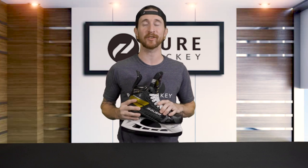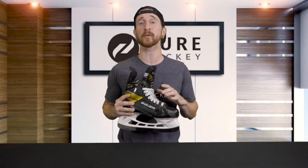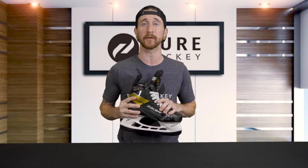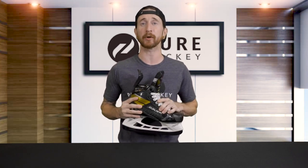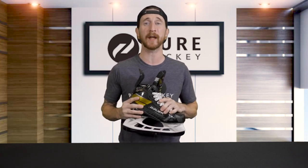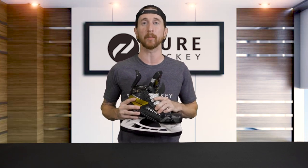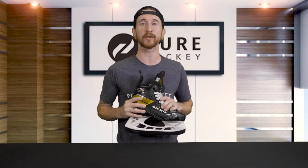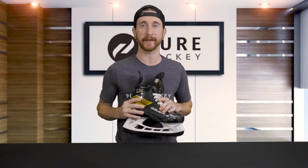The best part about this change is that now you can choose your skates based on the performance benefits you're looking for, rather than which of the two lines fits your feet best. This is particularly great for players who've been riding around on Vapor or Nexus skates but always felt they'd benefit more from the Supreme family. So we've got 3 new fits — but how do you know which is best for you? Let's get into that right now.